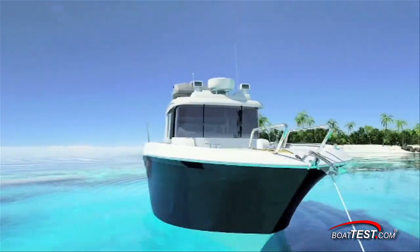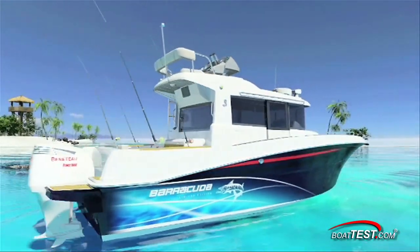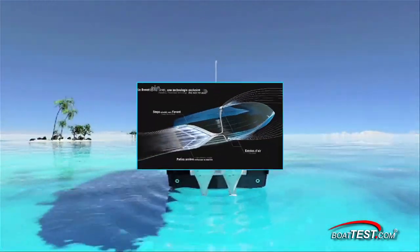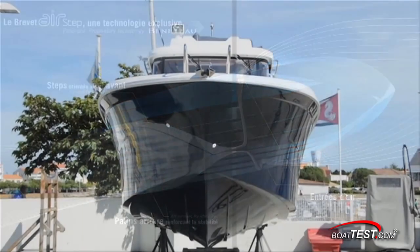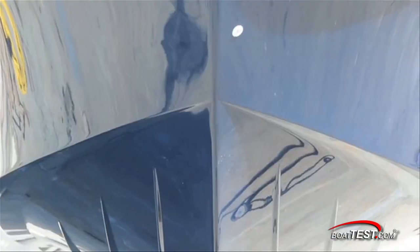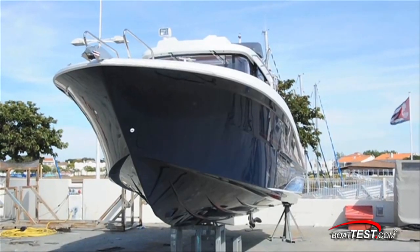Viewing her from the bow, you can see traces of a Carolina flare, and moving down the side are very high freeboards. The last element is the hull, which utilizes the patented Airstep design. Our tests of other Beneteau models with Airstep have shown this design increases efficiency and handling characteristics.